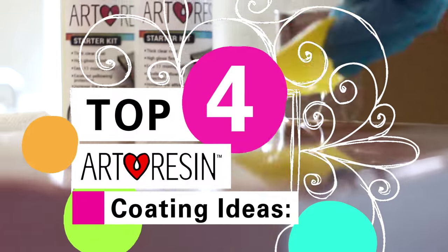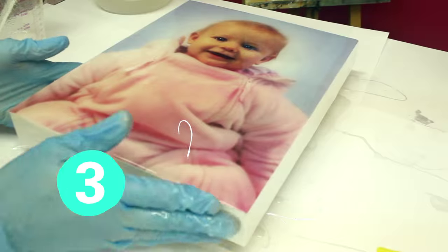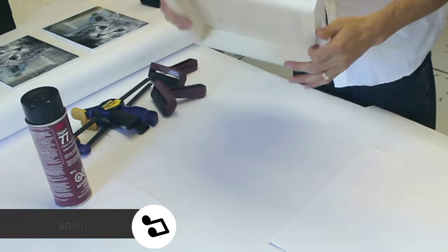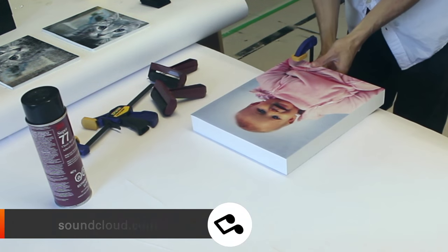In this video, I'll go through mounting and resining a photo. I just have a wooden panel and this print is only on photo paper. To mount it,